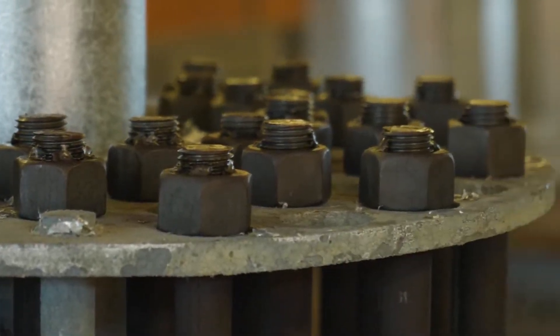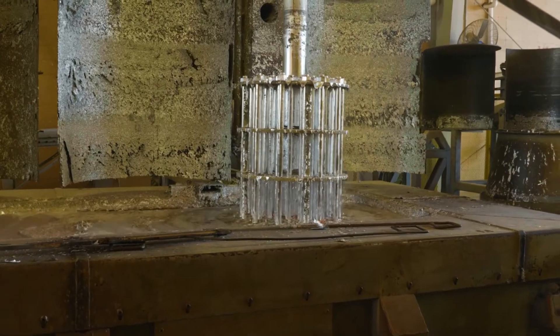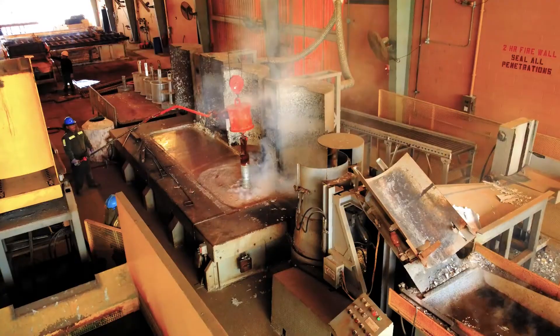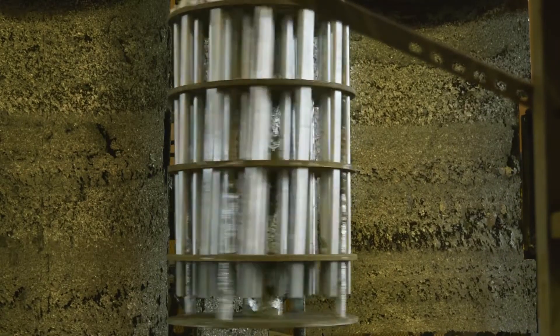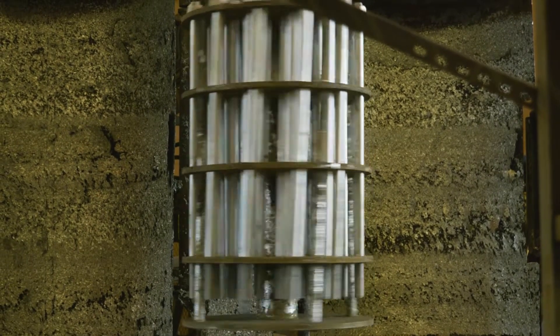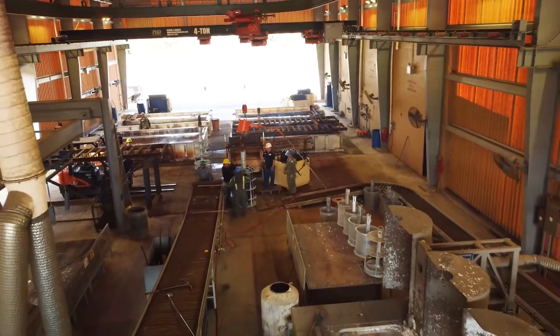Our high-quality spin process delivers cathodic protection, 3600 PSI bond strength, and a coating hardness to resist damage during tightening, all while ensuring paintability and maintaining the visibility of required identification and specification information engraved or stamped in the steel.